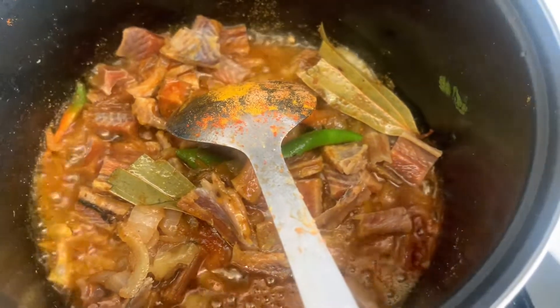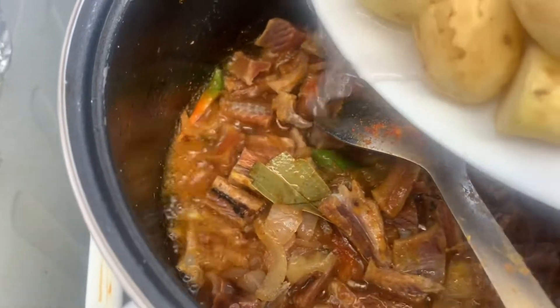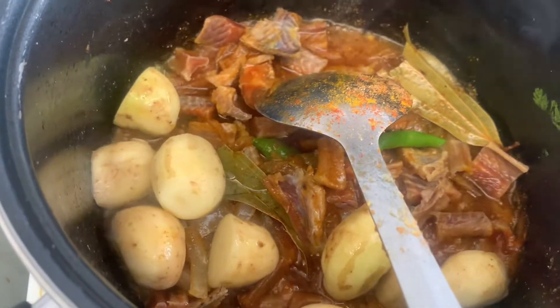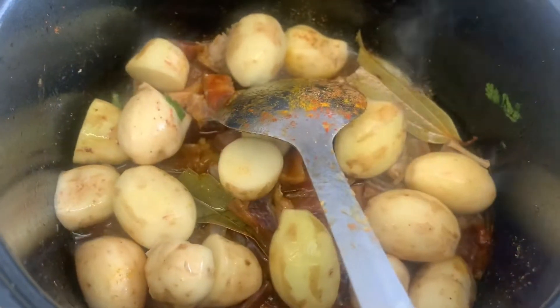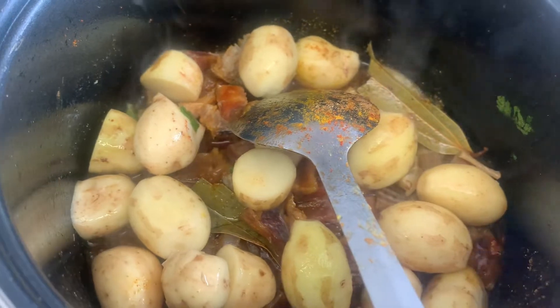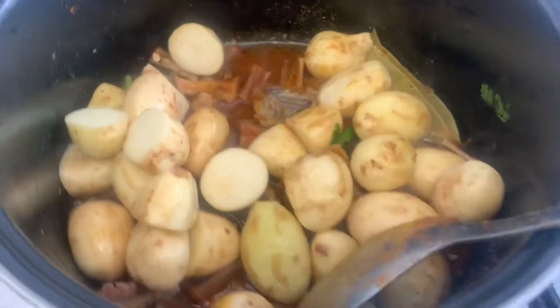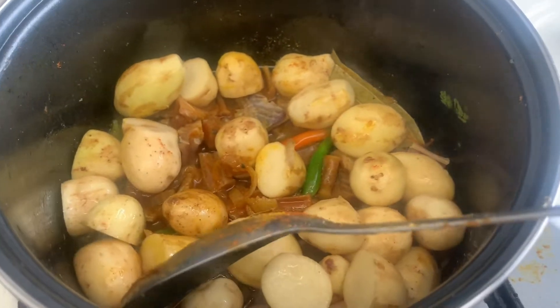Next I'm gonna add the baby potato. This is really natural baby potato, Mashallah. Alhamdulillah, very nice — this shoot ki and this potato, really nice. Alhamdulillah.